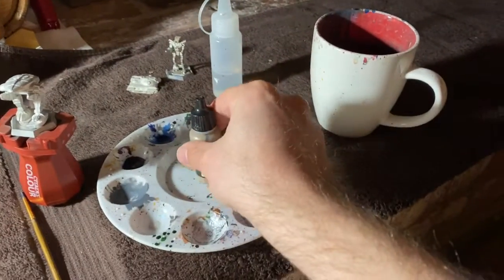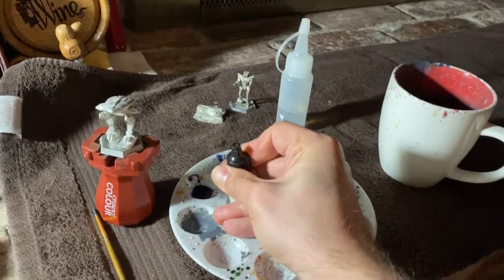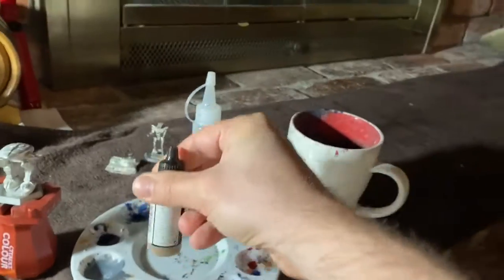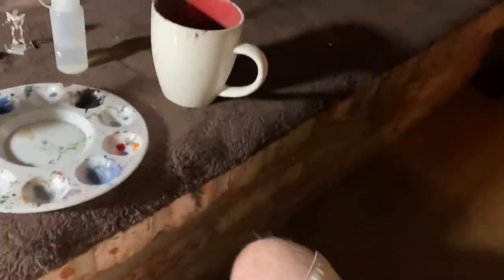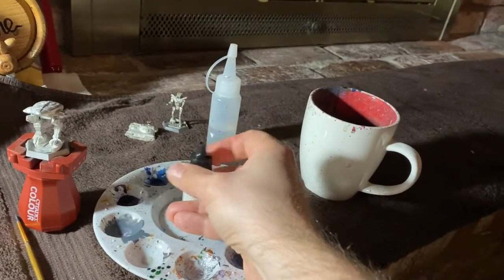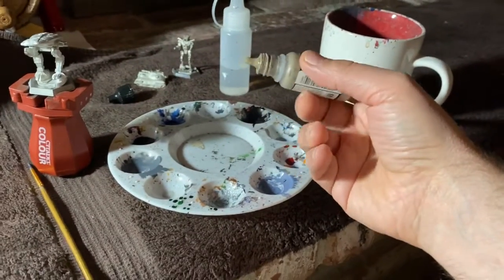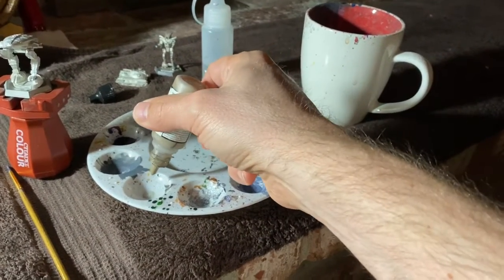This is a painting flow — the order of operations for painting. The proper painting flow is: you have what's called a dry palette, which is basically just a plastic tray that has cups in it that you can put dabs of paint in.